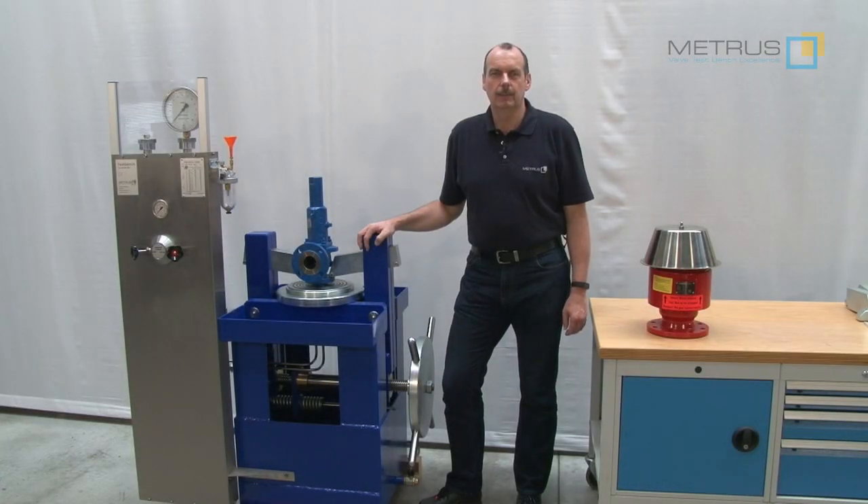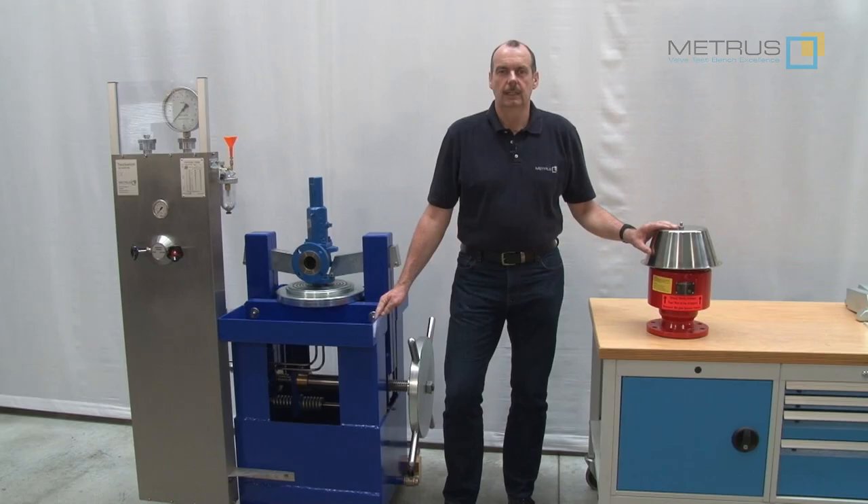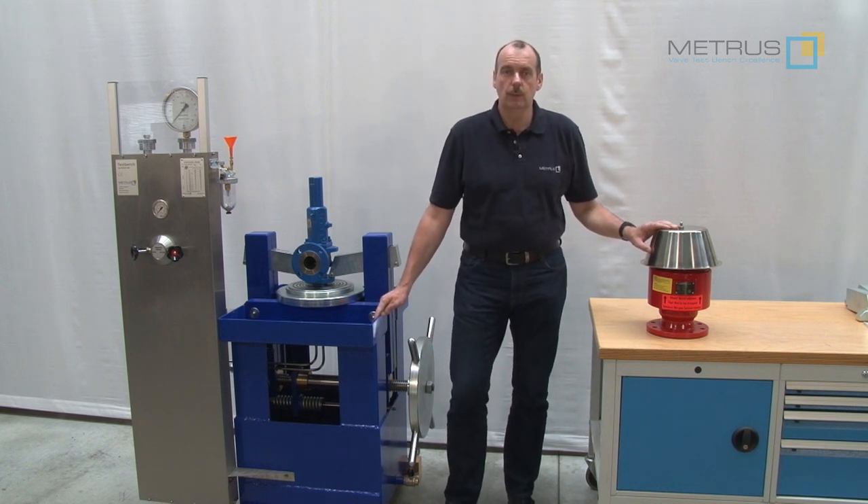Hi, my name is Thomas and I'm working for Mietrus. In our today's tutorial video, I would like to show you how you can test a breather valve with Mietrus equipment.